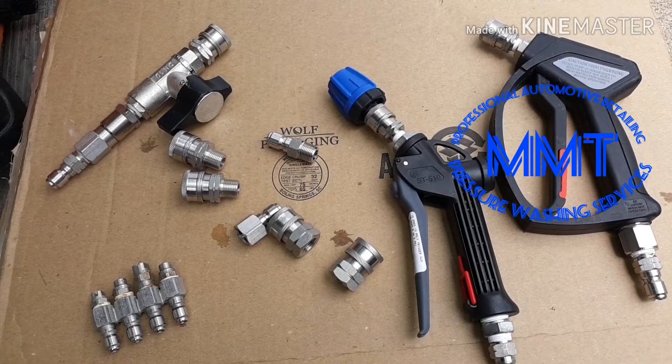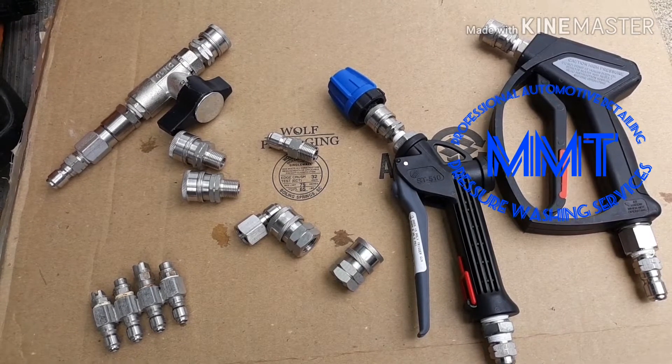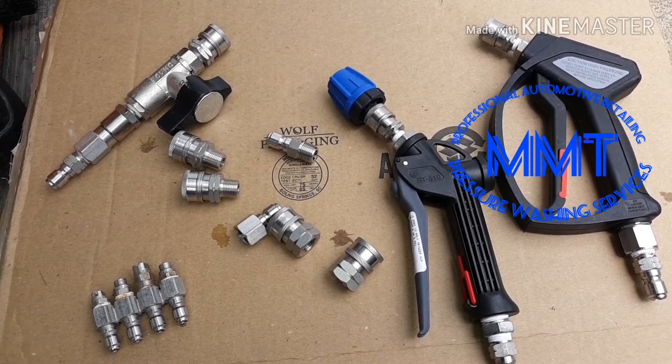What's going on guys, it's Ty with MMT Pros, back again with another short quick video. This video right here we're upgrading all of our stainless fittings as many as we can.